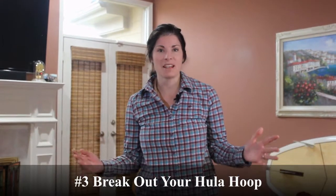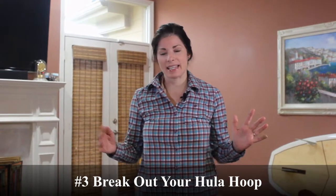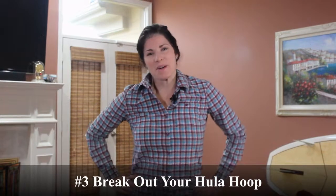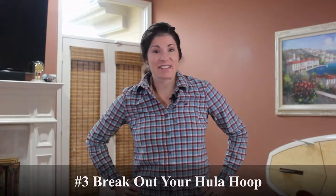Do you remember hula hooping? Well, that has definitely come back and it's a great way to get that abdominal and core going. So hula hooping is definitely on the list of things you can do.